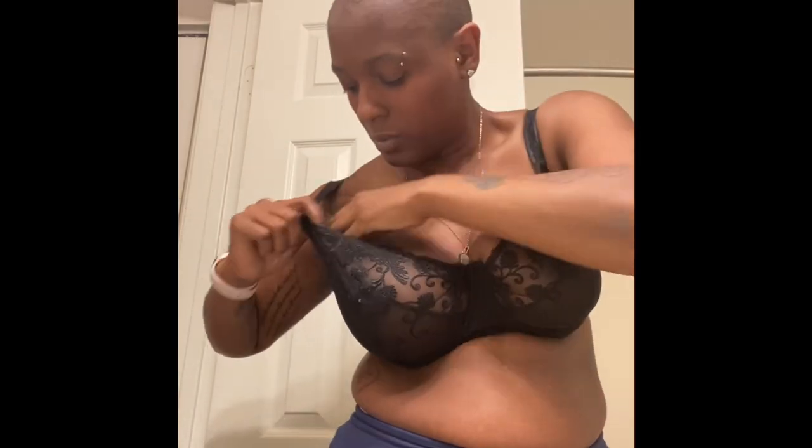Then you bend over, just like so — see your boobs falling into the cups of the bra. Then you grab the two ends here and you clasp it. It's not that hard — clasp it from here, go all the way down. It actually makes it a lot easier to reach by slightly bending. Boom — your girls are in. And that tissue on the side that we tend to forget, you tuck that in, and boom — you have a bra.